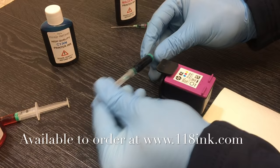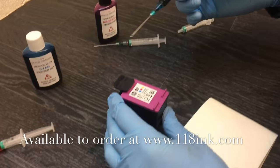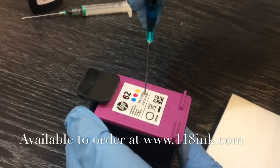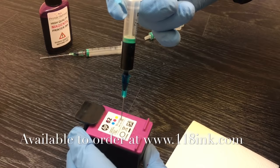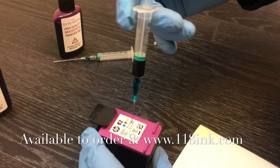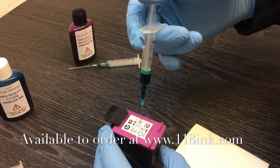Now moving on to the cyan — it can be a tiny bit messy. For the cyan we're going in on the right side. Again, put the needle in halfway and go nice and steady, really really slowly. Get to about halfway, then stop for five to ten seconds to give the sponge every chance to absorb. I can't stress enough — just take your time doing this.